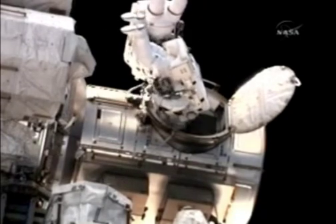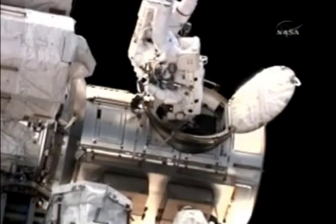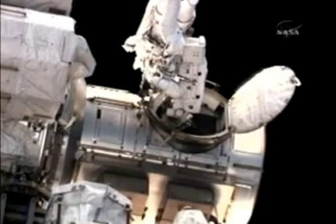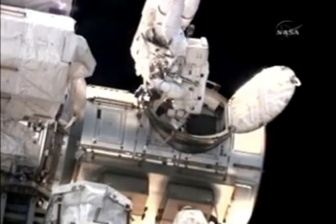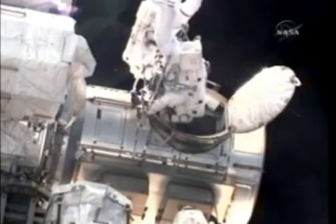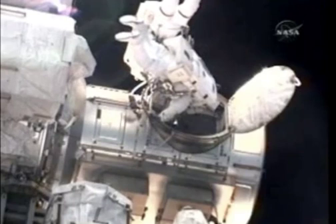Oh, thank you, sir. See if we can get the local bar here. Things float up here, don't they? I know, a little different. All right, there's the local. Let's see the BRT ops here.